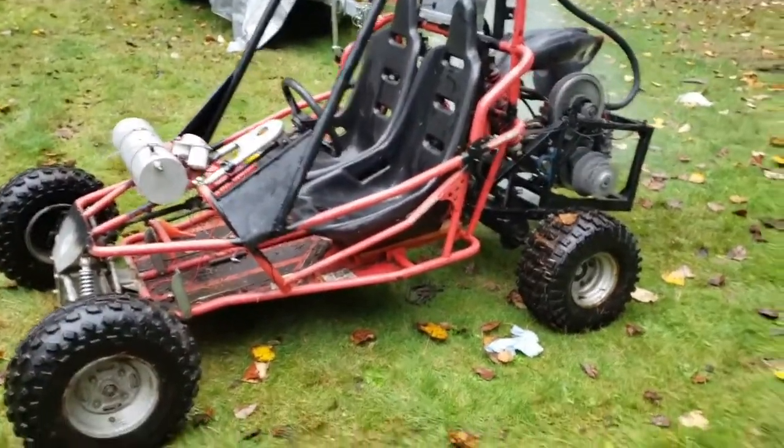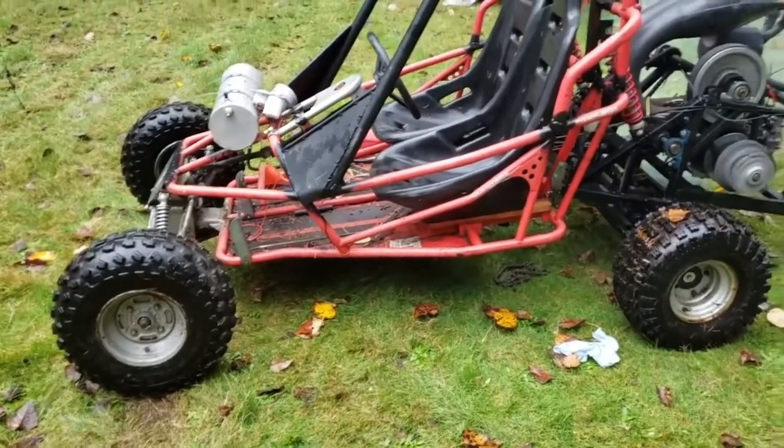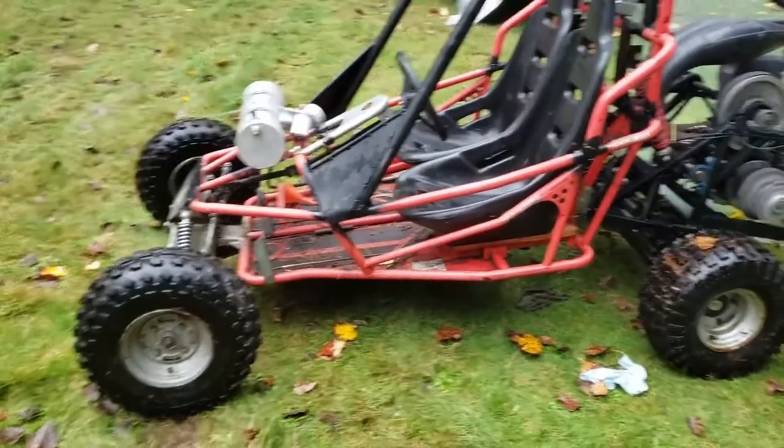When I rode it, this thing hauled ass — especially when it's torqued down like this, you're just hanging on. You definitely want a harness and a helmet.